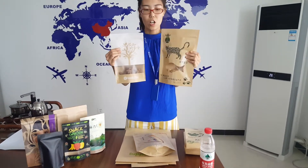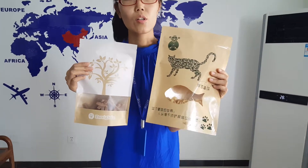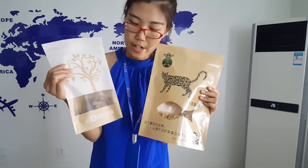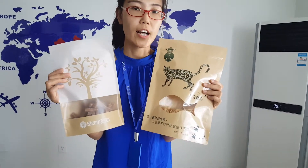On the outside of the bag, we can do a matte look and glossy look. We can also do it with a window. The window shape — you can choose square shape, fish shape, round shape, and any other shapes you can customize.